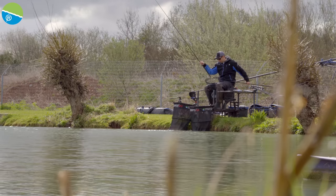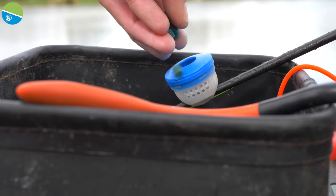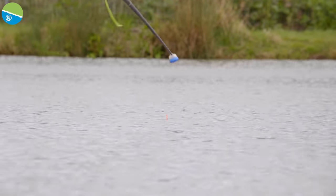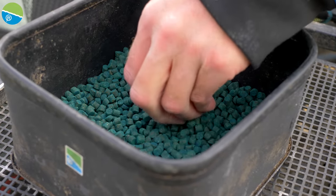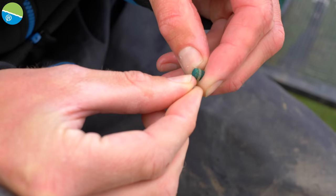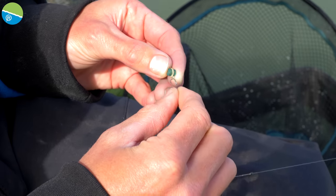A great approach is combining a catapult and a cad pot. You can track fish into your peg with the catapult, then put five pellets into a cad pot, ship out, be nice and accurate, lay your rig over the top and set up a little trap amongst the loose feed for a few more bites. My hook baits are exactly what I'm loose feeding — just a simple hard pellet. It's what they're used to seeing, what I'm feeding, so it makes sense to fish the same bait on the hook. It's also a nice heavy bait, nice and stable in a crosswind.